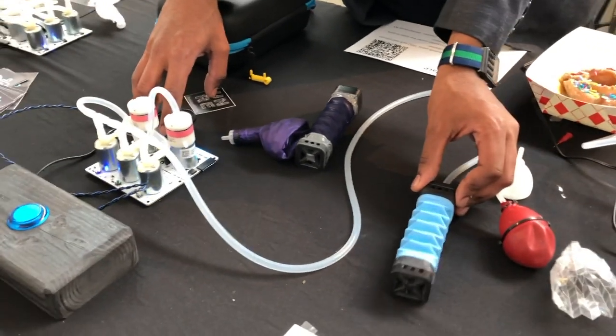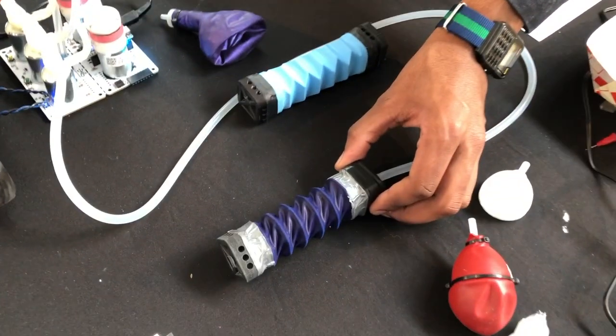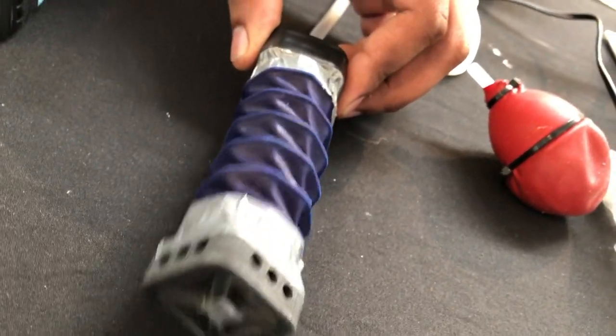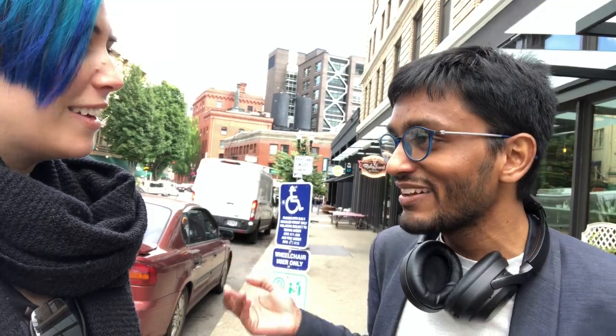It's difficult enough to make the soft robots and make them work that controlling them should really be handed off to a board that you don't have to make yourself. And that was kind of the inspiration behind Programmable Air — just plug and go!